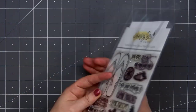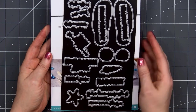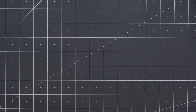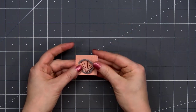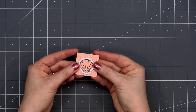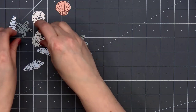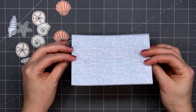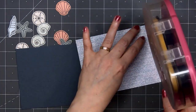From this stamp set, I'll be using a couple of the sentiments and also the five seashells and the little starfish. I've already gone ahead and stamped them out on some of the patterned paper scraps, and I do have the coordinating Honeycuts, so I'll go ahead and cut those out. One thing I love about this set: you don't have to color the images — you can use some pretty patterned paper. I've stamped out several of the shells on different patterned papers and cut them out using the coordinating dies.